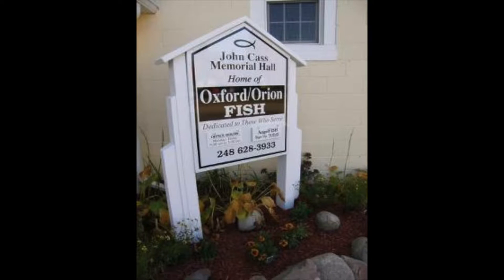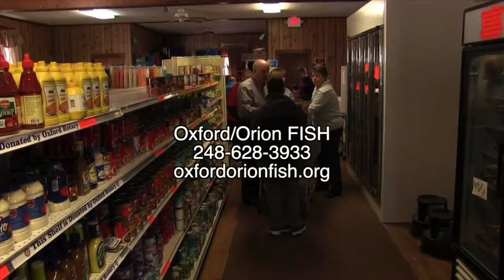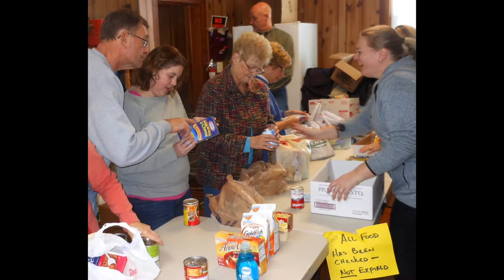Oxford Orient Fish helps provide emergency aid to the people of Oxford, Orion, Addison, and Oakland townships. One of the only self-serve food banks in the state, Oxford Orient Fish provides once-a-month food supplies based on the size of the family. To donate, volunteer, or find out more, call 248-628-3933 or go to oxfordorientfish.org - neighbors helping neighbors. Hi, I'm Connie from Connie's Kitchen here at Treetop Lodge. Come join me for a relaxing afternoon, evening, or weekend. I'm down in the gathering room with the woods behind me - the deer will be coming in soon. It's a very peaceful place to spend a little time. Join me here at the lodge, join me on OCTV, and let's have some fun together and relax - regardless of the weather, we're always here.